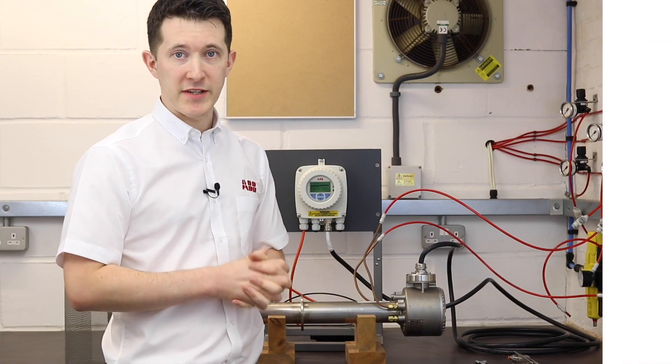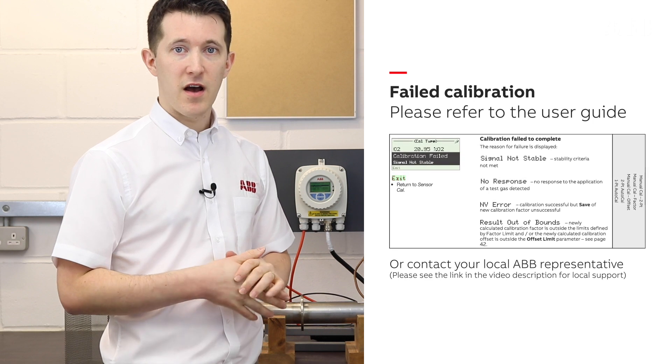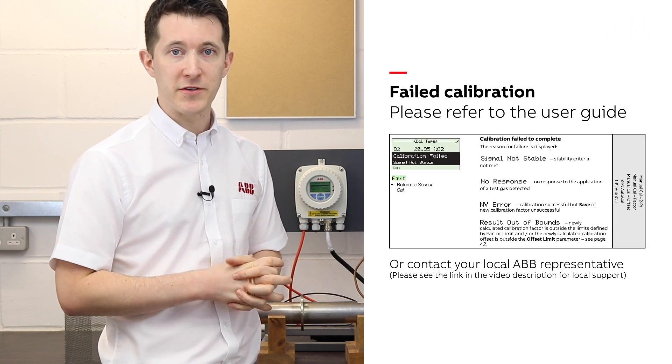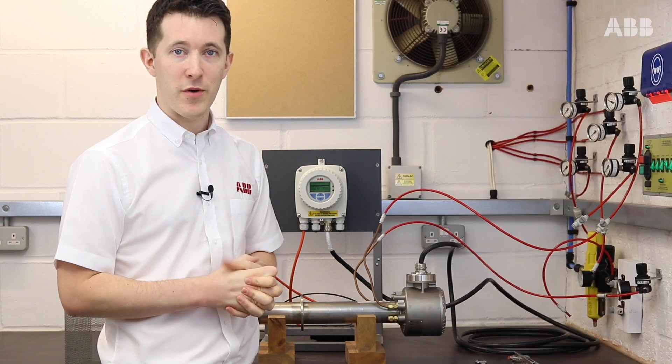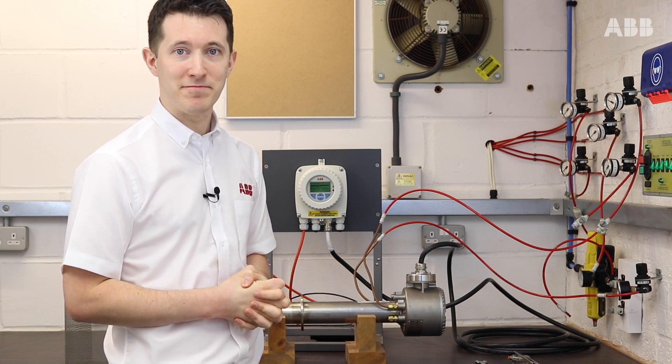If you see a failed calibration message, there could be a variety of reasons for this. In this event, either refer to the user guide or contact your local ABB representative for assistance. Thank you for watching this instructional video on how to calibrate Endura AZ Oxygen Analysers from ABB.